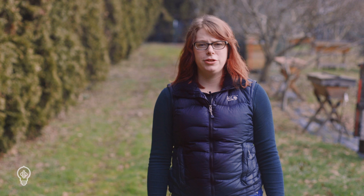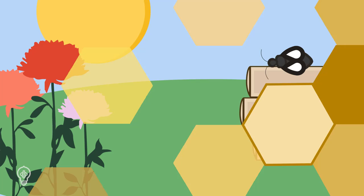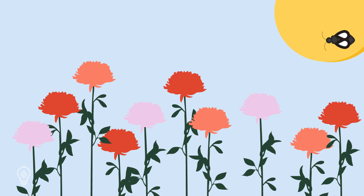Bees are ectothermic, meaning they do not regulate their body temperature the same way that we do. In order to fly, their temperatures must reach about 90 degrees Fahrenheit. They can do this by warming in the sun or by vigorously vibrating their flight muscles. Morning sun exposure will allow them to start foraging earlier in the day without needing to expend extra energy.